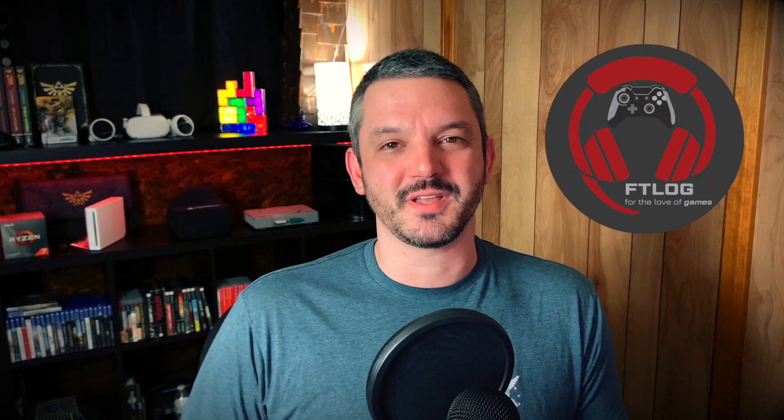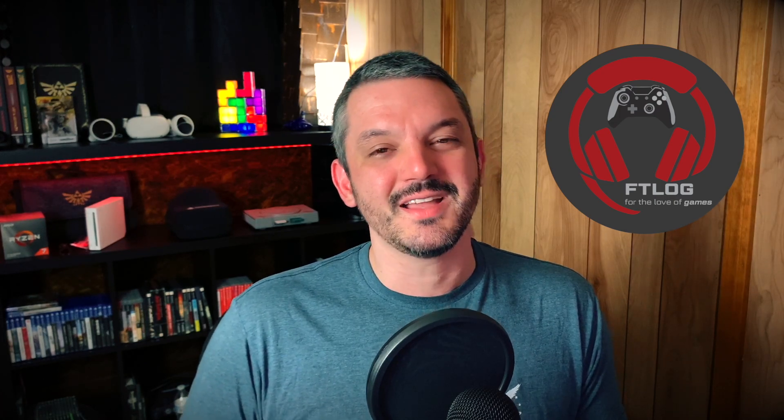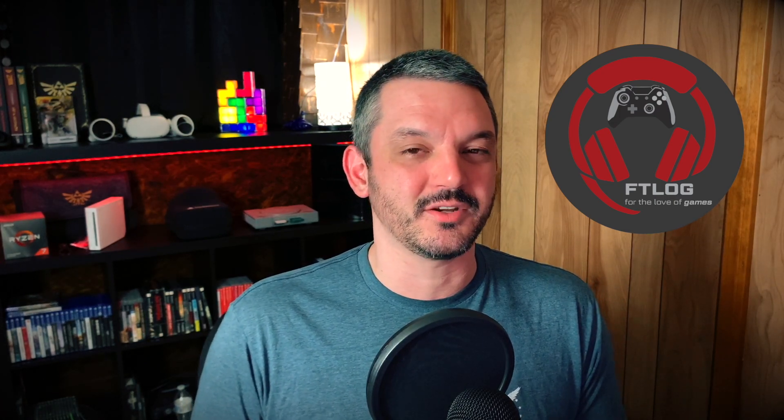What's going on guys, Josh here at Fortaleva Games. I hope you all had a fantastic week and are having a great day so far. Today's video is going to be a little bit of a different video — more of a PSA about AMD graphics cards and trying to use them with the Oculus Link and how it kind of doesn't work.